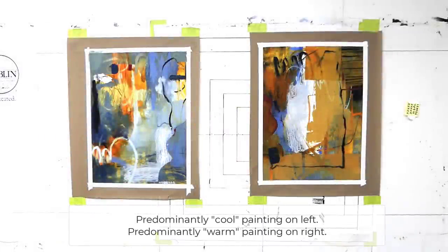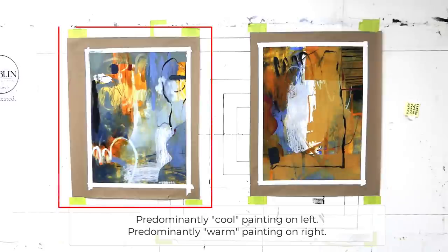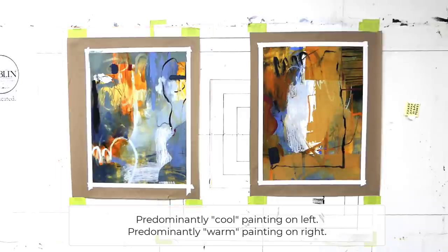I like the whole left side — it's predominantly mid-tone. But the right side, it's mostly that central opaque area that I just don't like.